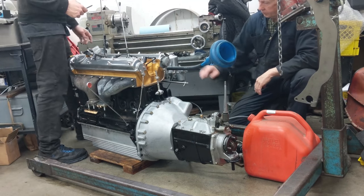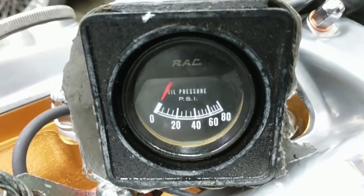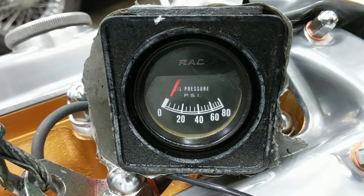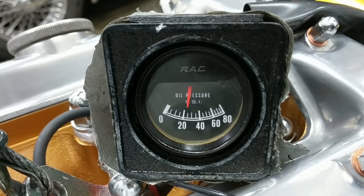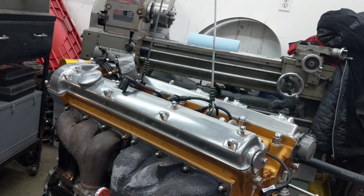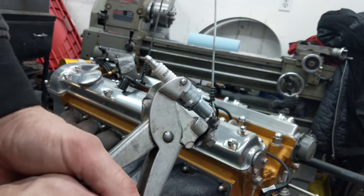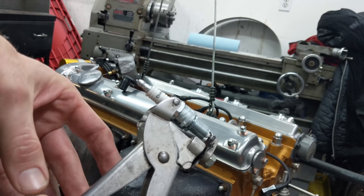We cranked it over a bit, going to do a little more and see if we get any pressure on this engine. We've got pressure — success! With oil pressure confirmed, going to put the new spark plugs in. Got some Champion N12s here. Going to set the gap using these pliers — you can tap them on the bench, but this is my preferred method because I don't want to damage the spark plug or crack the porcelain.